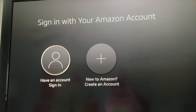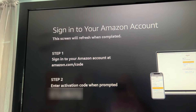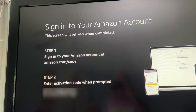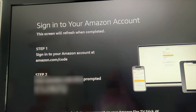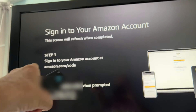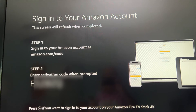And bam — now we just have to sign into our Amazon account. Sign into Amazon account. Enter activation code when prompted if you want to sign into your account on your Amazon Fire Stick. This screen will refresh when completed. Sign into your Amazon account at amazon.com/code, so I got to go over to the computer and do that.